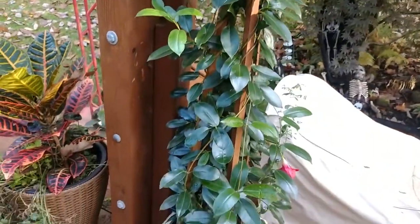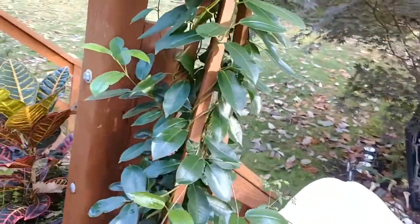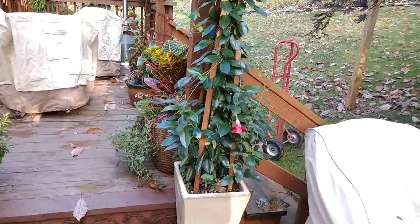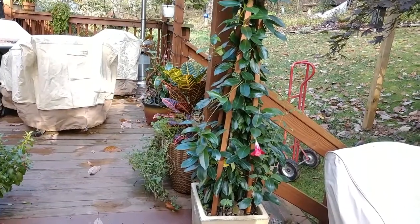Over here we have the mandevilla. That'll just go by the wayside for the winter. You can overwinter these and we've done it a few times, but we don't have a lot of light and it doesn't do real well in the winter. And it takes forever for it to start blooming.